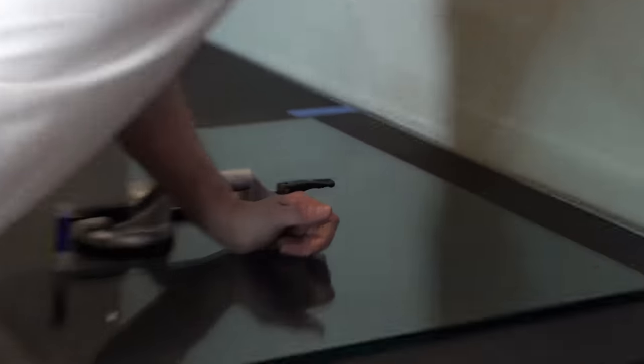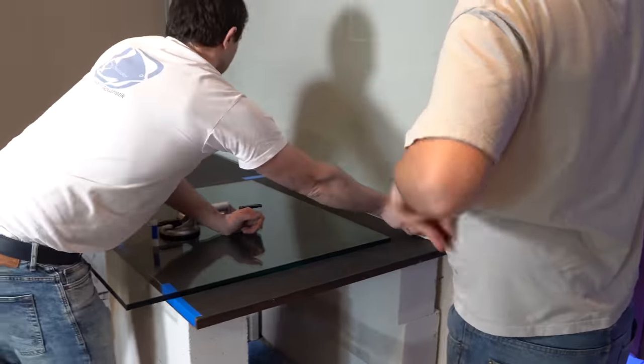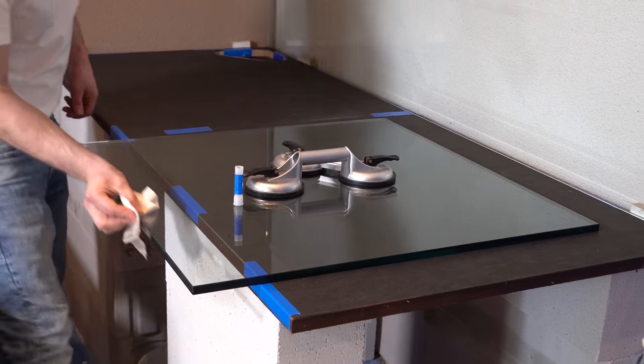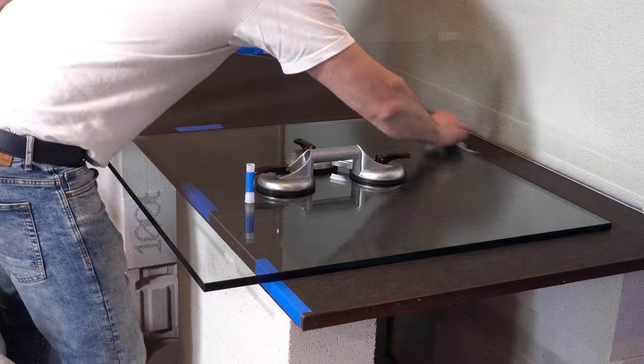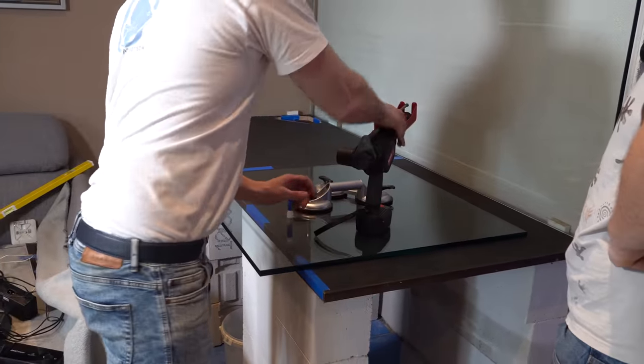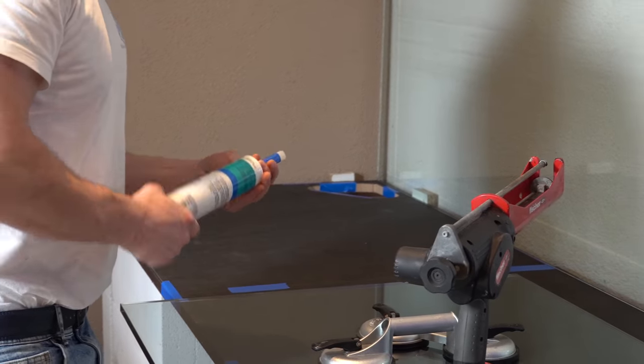With acetone the glass edges are cleaned and freed from grease. After cleaning you are not allowed to touch them before they are being glued together. Then the installation starts with the first side glass. Rudy glues together the whole tank in only 30 minutes.